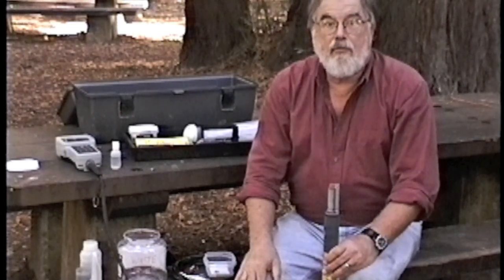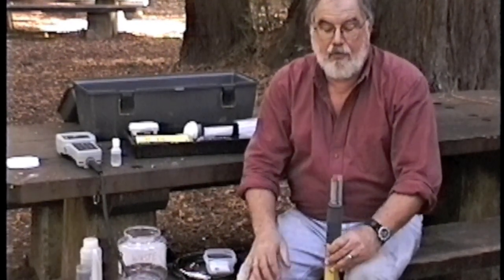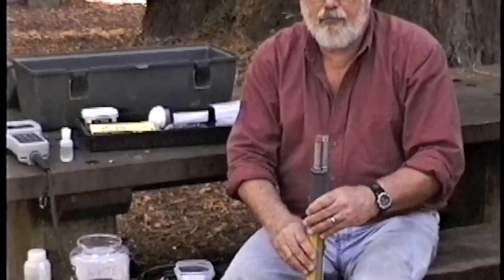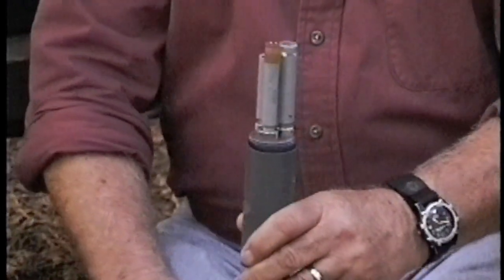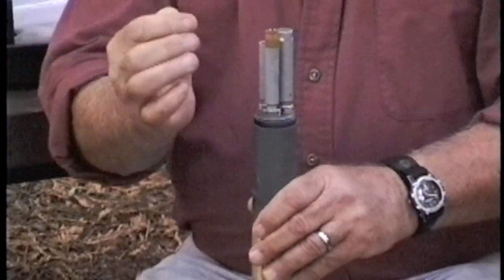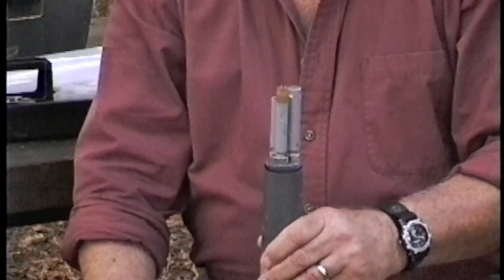Now I will demonstrate how to install a dissolved oxygen membrane on a YSI 600 XL dissolved oxygen probe. The probe from the manufacturer is clean and dry. You can see the probe here with the two shiny electrodes. What we need to do is put an electrolyte in the probe. The probe has a slight recessed area and that area will be filled with electrolyte.